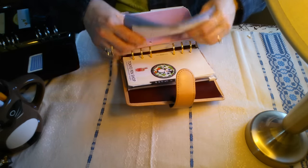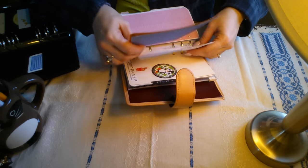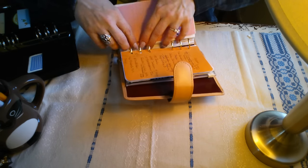This is working out well and it really makes it fun to have a custom binder that is probably not like any other out there.